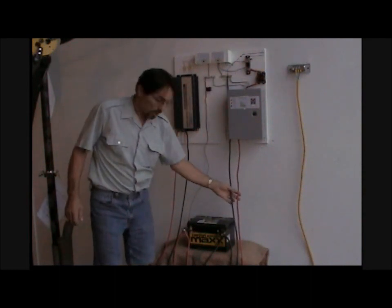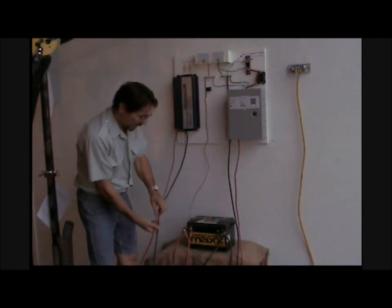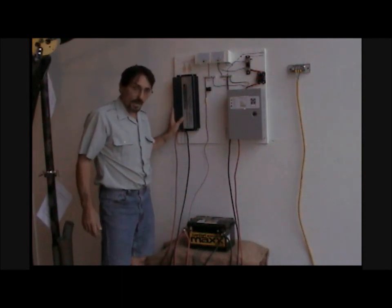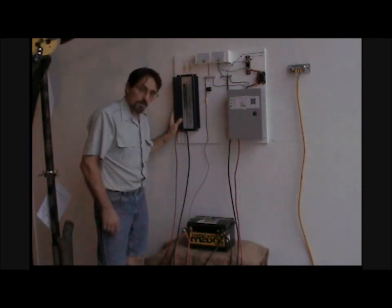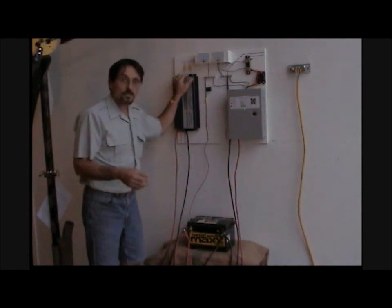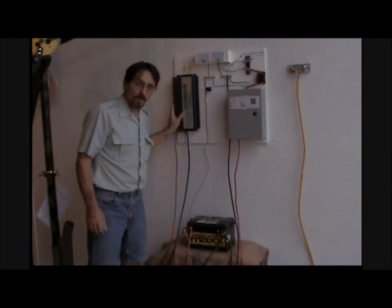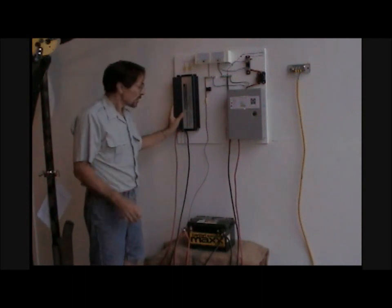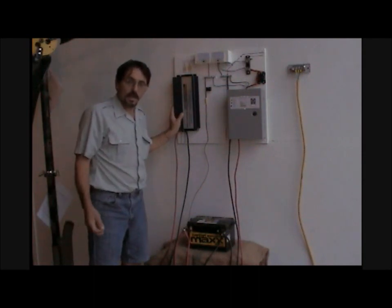Off the battery we have a positive and negative running to a DC-to-AC modified sine wave inverter. What that does is convert the DC power from the battery to AC so that you can plug in household appliances, power tools, and so on. A modified sine wave inverter is much cheaper than a pure sine wave inverter — this is a 1200-watt modified inverter at about $150, 12-volt.